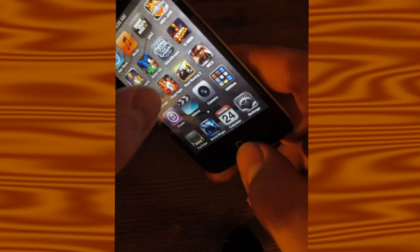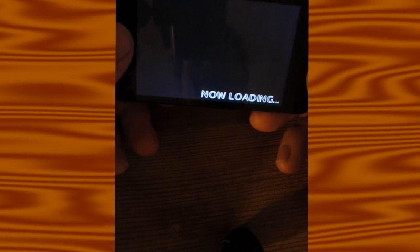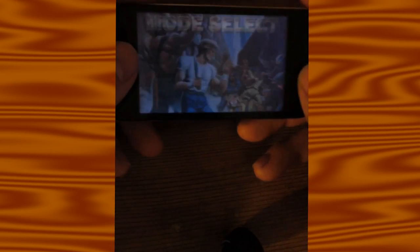Then we have Final Fight, which a subscriber recommended and I picked up. Side-scrolling beat-em-ups and button mashers are quite easy to play on touchscreen — they don't require much.